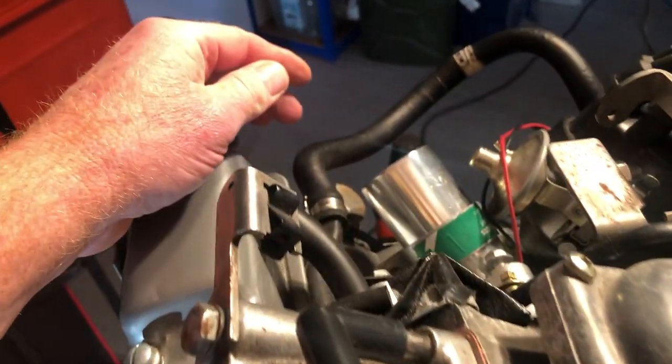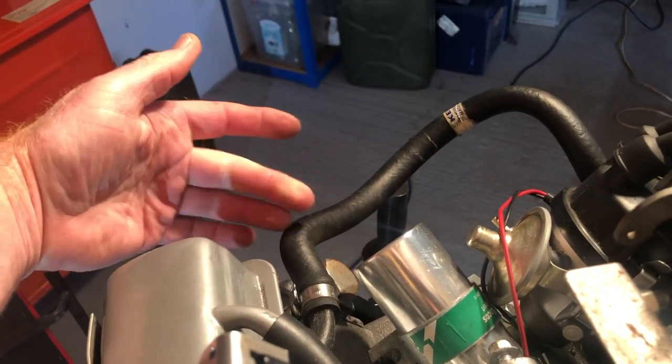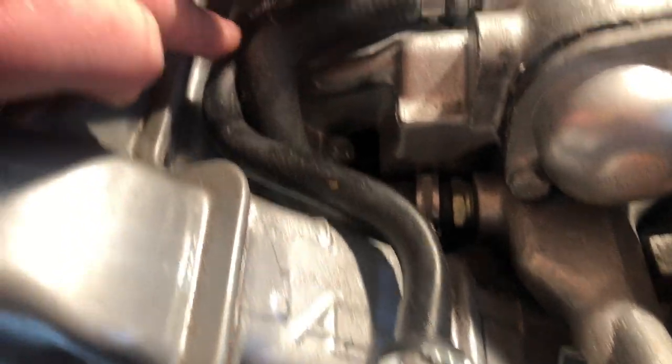Going back to the feed pipe I mentioned — that should be two pipes, one to the heater matrix and one as a return feed. If you look along the rail, as we covered a few weeks ago when we did the antifreeze, that feed pipe comes from a Y-junction in the water pump housing. Moving the spark leads out of the way, you've got a split Y here — that's the feed for your heater matrix that goes along there and out the back.